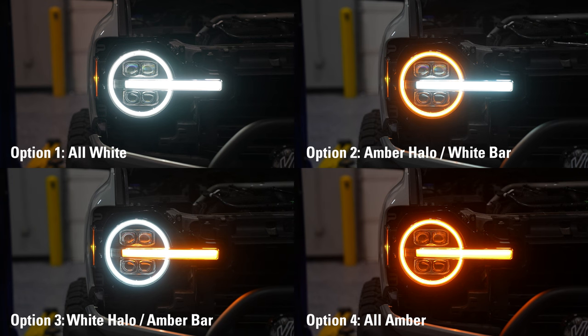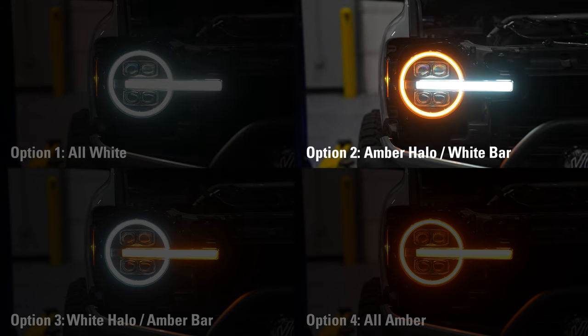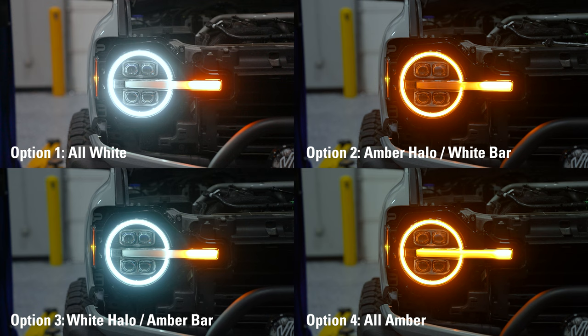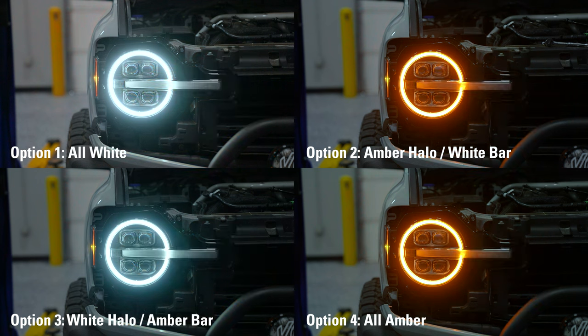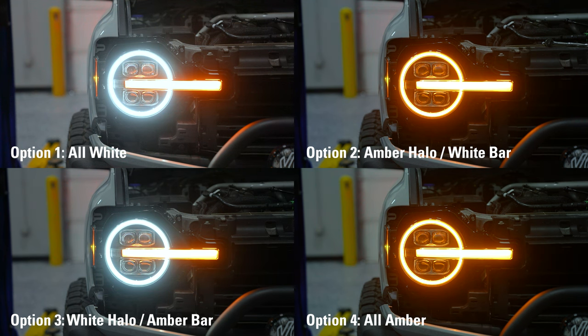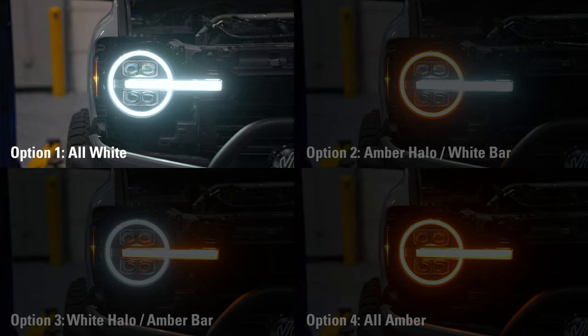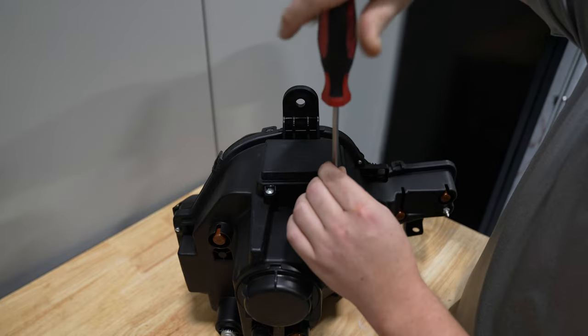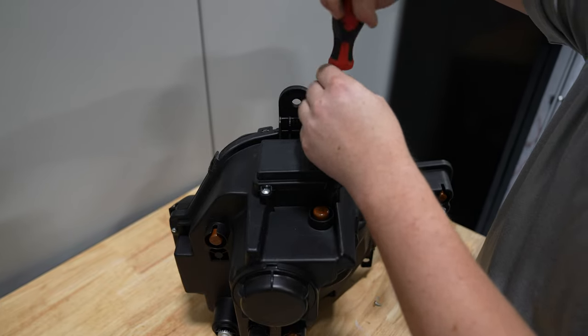Now you can get your Alpharex headlight ready for installation. There are multiple color options for how you want it to look on your Bronco. Option one is all white. Option two is an amber halo with a white bar. Option three is a white halo with an amber bar. Option four is all amber for that Raptor look. Keep in mind the turn signal will always be amber regardless of which option you choose. For option one — the all white look — you literally need to do nothing; they come from the factory that way.